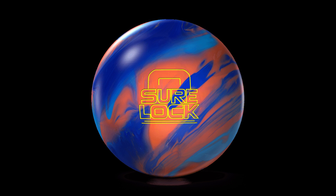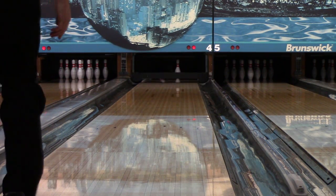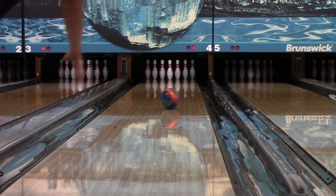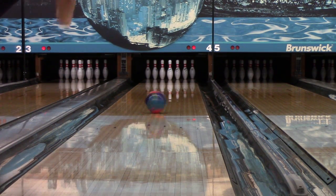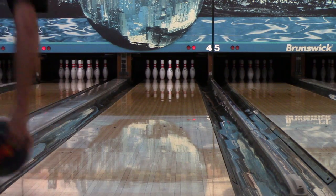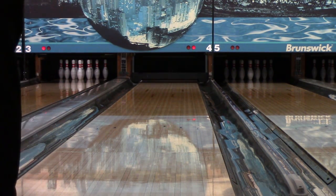Hello once again. My name is Luke Rosdahl. Thank you for joining me for my video for the Sherlock. This is the condition I always film my videos on — it was fresh, and I even warmed up on a different lane. I use the same pattern for every video so that you can see hook differences from ball to ball and video to video that you may not see if I use the correct condition for every ball.